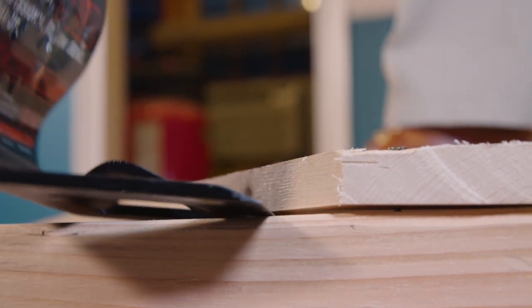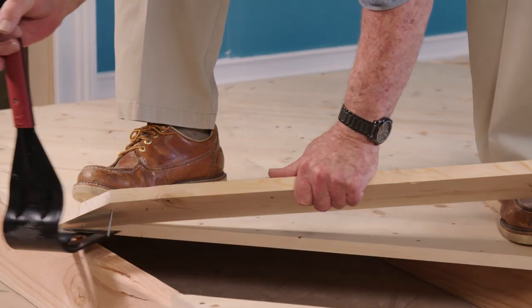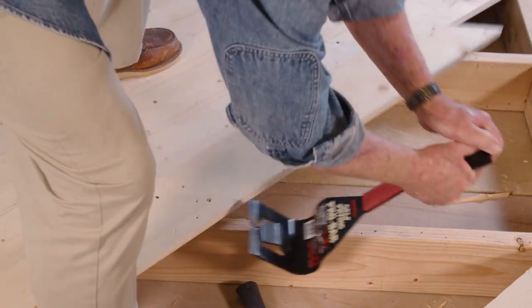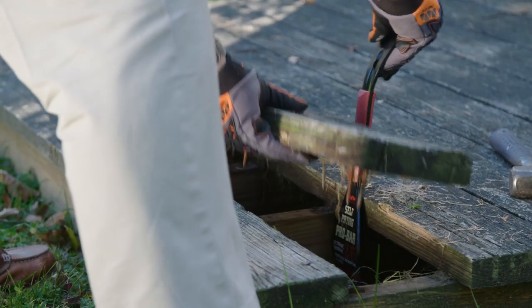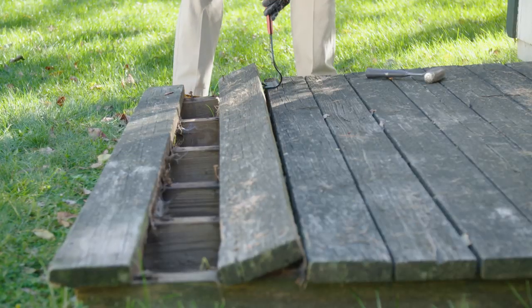The Pro Bar is also ideally suited for taking up subflooring without a struggle. Here too, the integrated wedge does most of the work. Old outdoor decking comes up without difficulty by driving the face of the tool into the joint between boards and prying the plank upward.